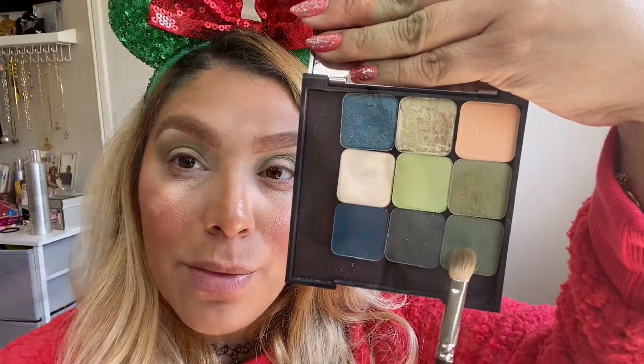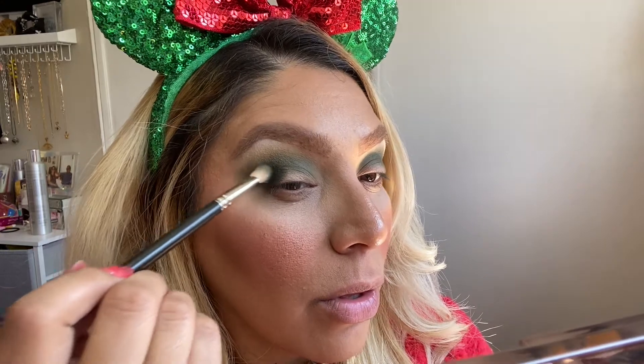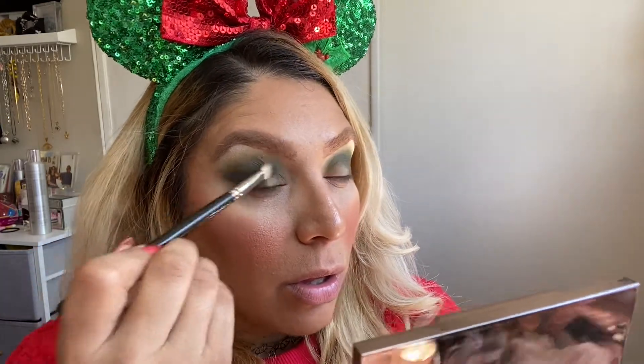Now to get the smokiness going I'm taking the shade Spilled Tea — we're using that to darken up the outer corner of the eye and add more depth. To really deepen up the outer crease I'm using the shade Enchanted Forest. I'm lightly pressing the color down first so I have control of the placement, and then once I've deposited all the color I start to lightly buff out the edges.